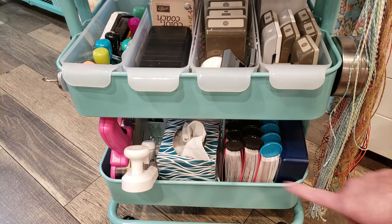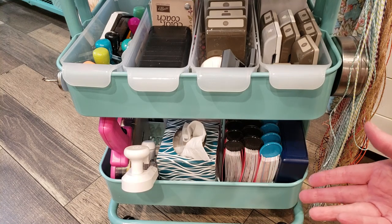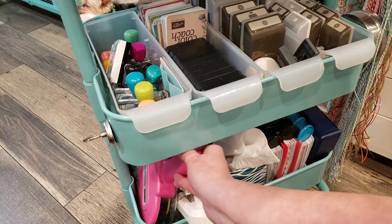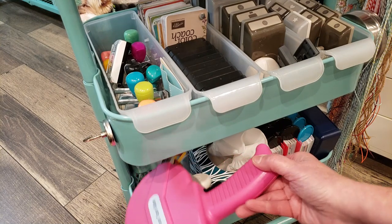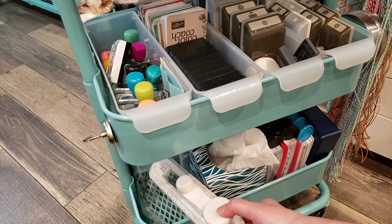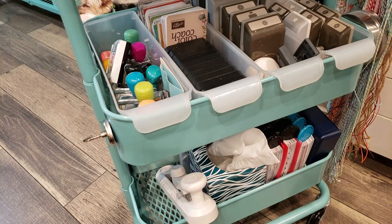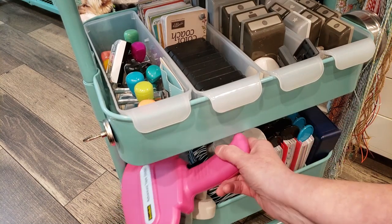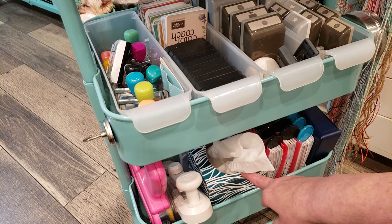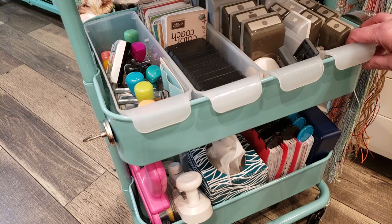In the bottom tier I have things I reach for really often. You might think why put it at the bottom, but it just works well and fits perfectly. I have my ATG gun in the corner — it just fits perfectly and I can reach in and get it out. I also have my Martha Stewart circle cutter that I use all the time on my scrapbook layouts. Next to that I have a box of tissue — I have allergies so I always need that close by.